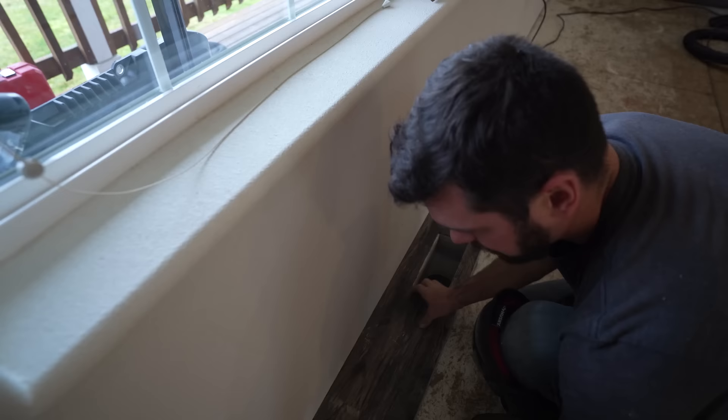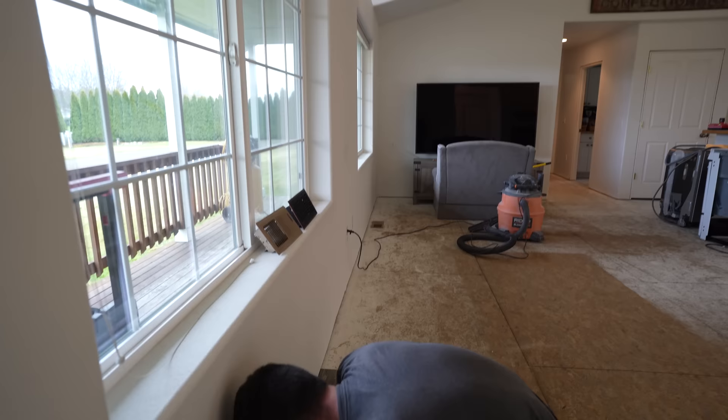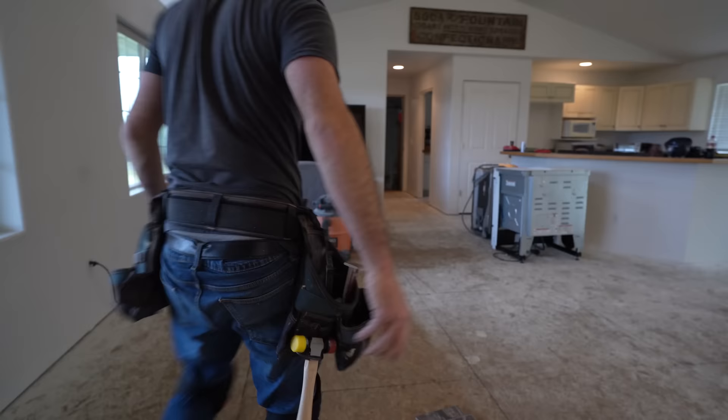Jason cut the vent outside. The way we're going to do this flooring is go all the way across using the leftover piece, starting right here. We have these little spacers Jason picked up this morning to help everything align really perfectly.